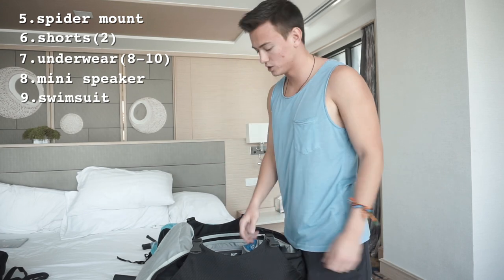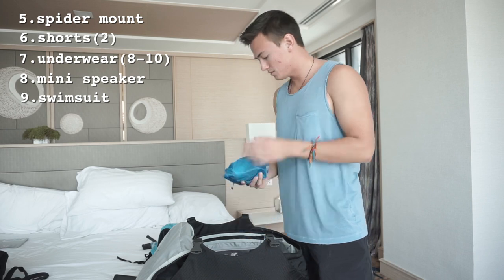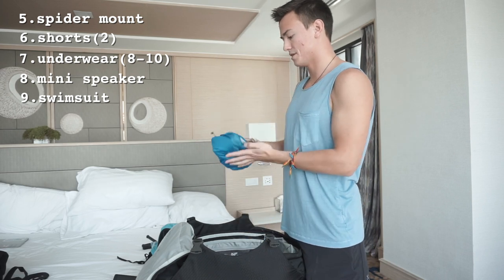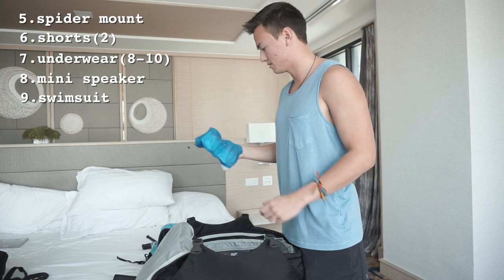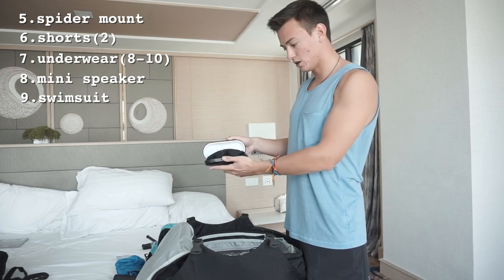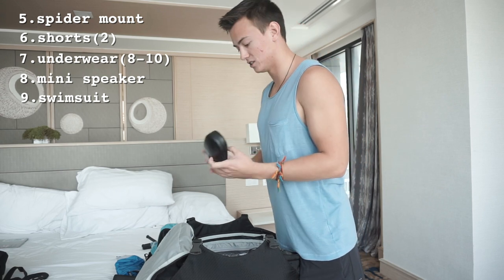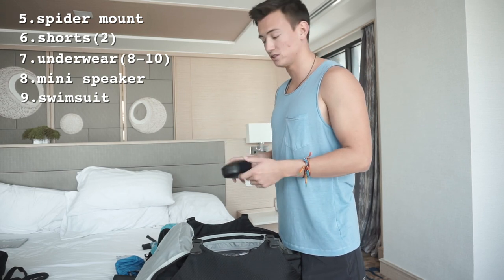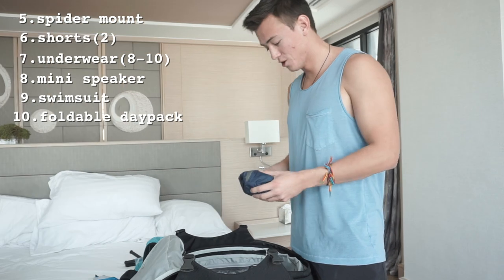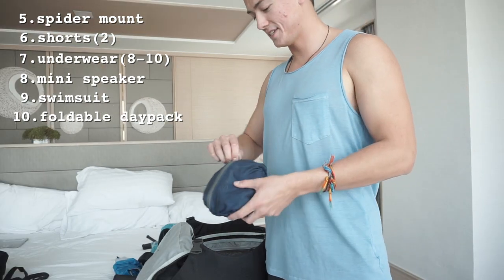One swimsuit — honestly you don't need more than one unless you love swimsuits. In another packing cube I have various sorts of things like Advil. I also keep a pair of sunglasses with a hard outer casing so I don't scratch them.